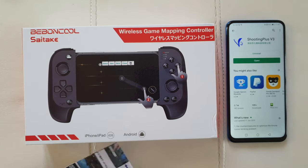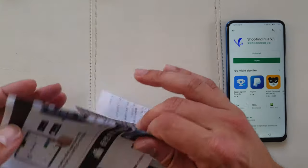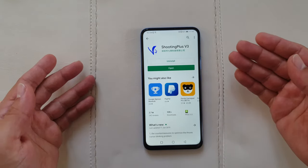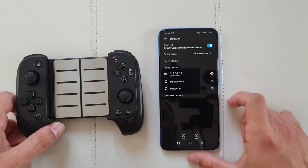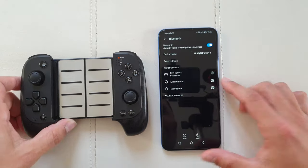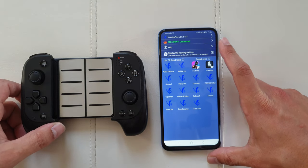Inside the box you've got a micro USB charging cable, because the device has a built-in battery. You charge it for one and a half hours and get 12 hours of play time. Also included is an instruction manual in Chinese and English, which explains how to download the Shooting Plus V3 application from the Play Store — it's an official app with no signs of malware. You grant it permission to draw over other applications, then go to Bluetooth settings, search for the device named STK7007F1, and press connect.